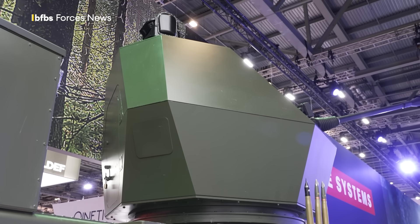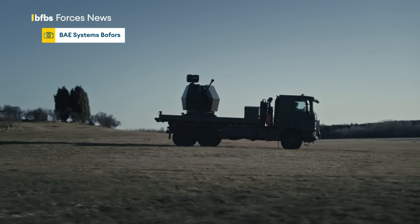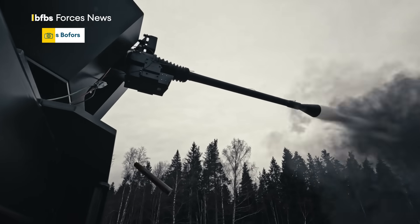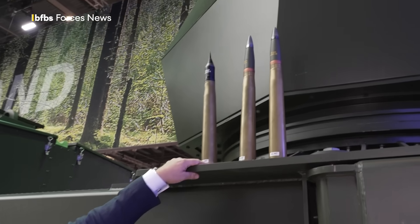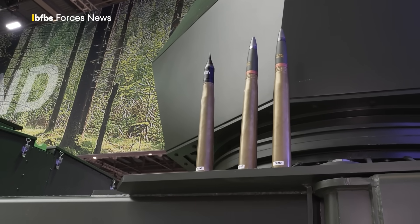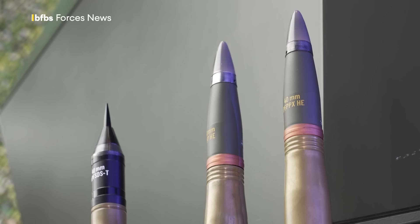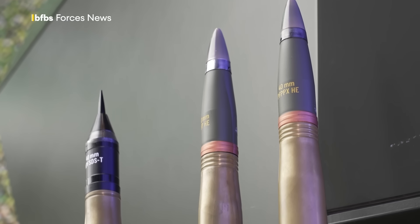The range is up to two kilometers for air targets. We have a very versatile munition portfolio — we basically fire three types of munition. You have a sabot round against hard targets, you can also use a high explosive munition, and we have a multi-purpose Bofors 3P munition.